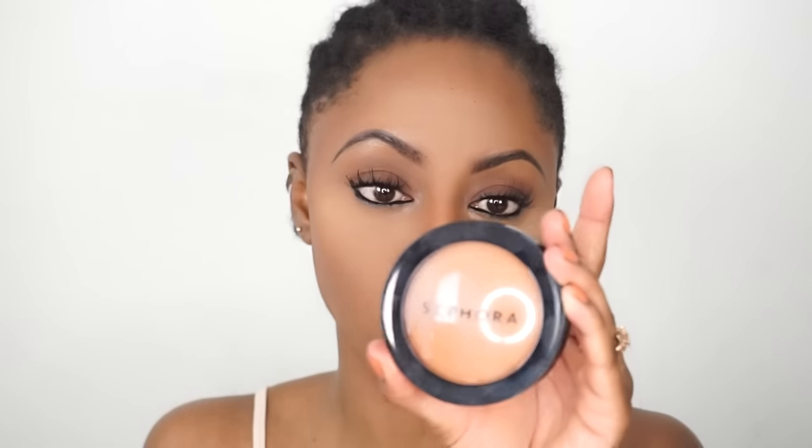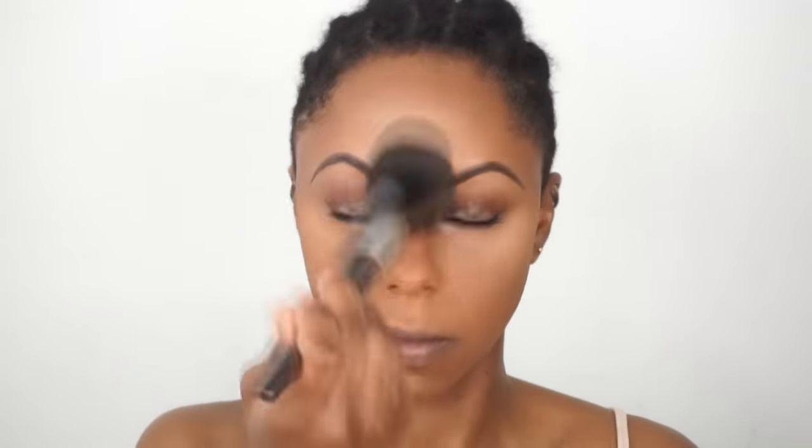Now I'm going to set my entire face with this powder by Sephora — this is their Micro Smooth Powder in the shade Deep 56. I'm going to use this Sephora Pro Precision Powder Brush number 59 and just simply dab that in. It's like a baked powder and gives you a very nice, clean skin look.